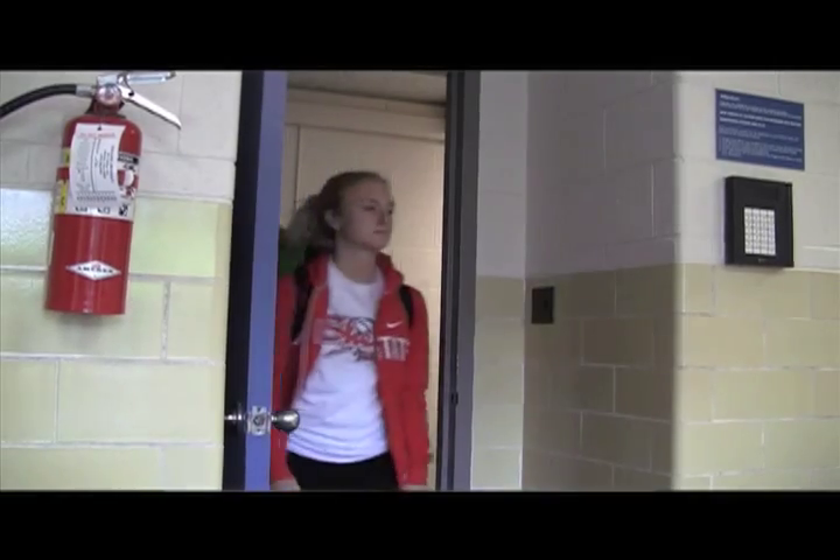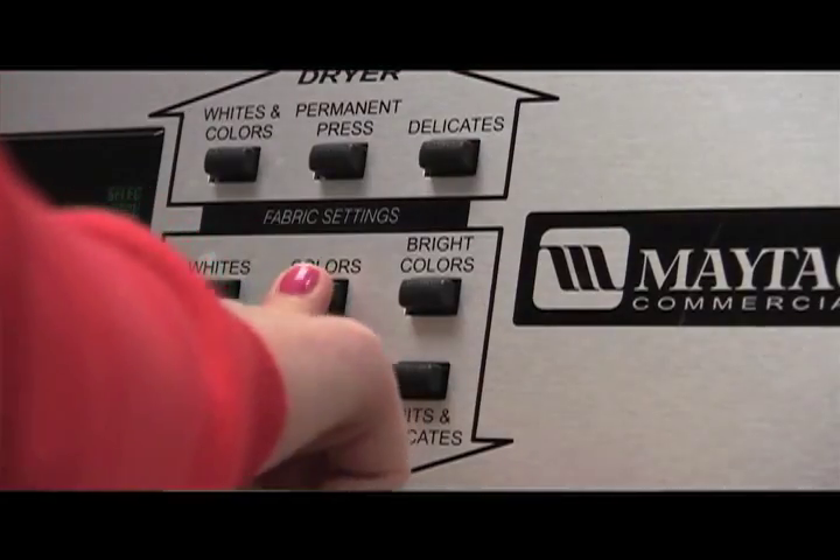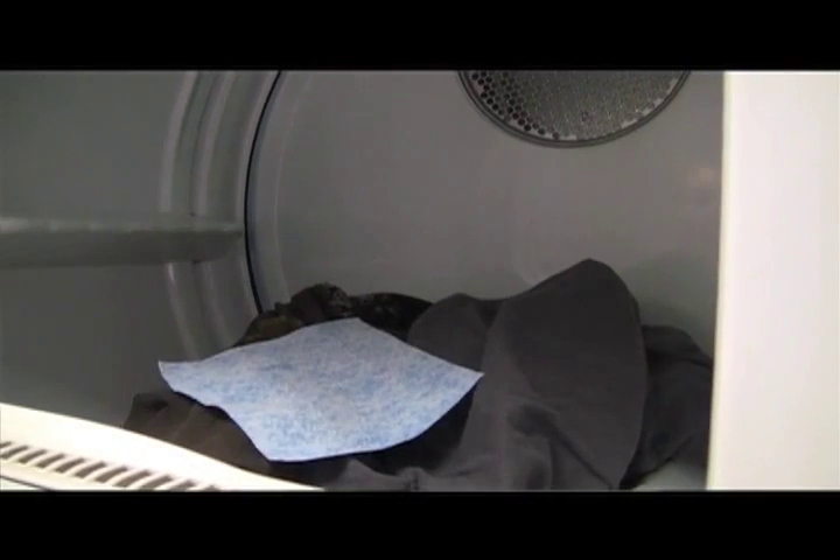Next, bring your clothes up to the laundry room and find an open machine. Choose your setting and put your load of clothes in with the Washies. Be careful not to put too many clothes in the washing machine — a lot of your clothes won't get clean, and you could break the washer.